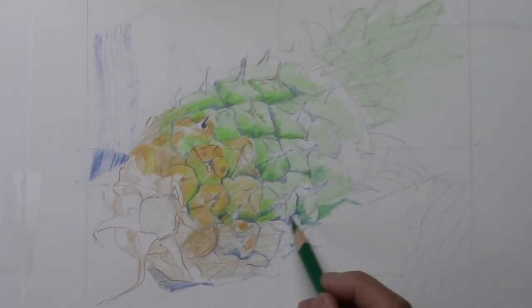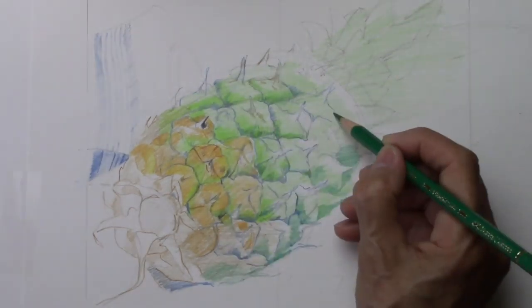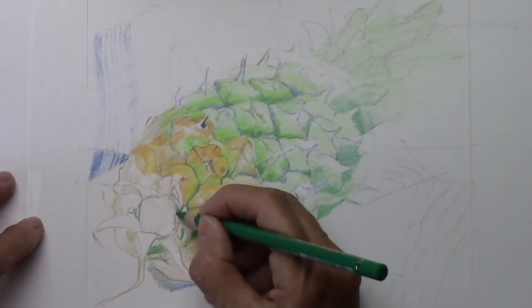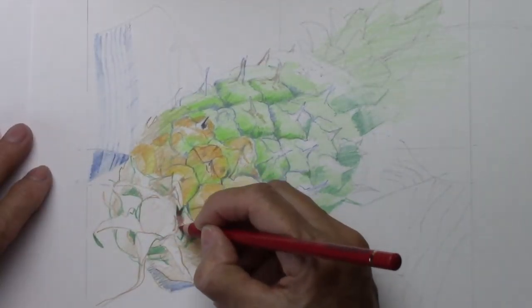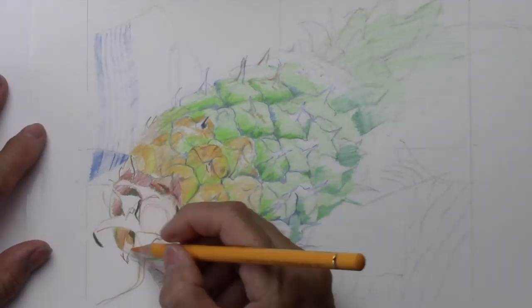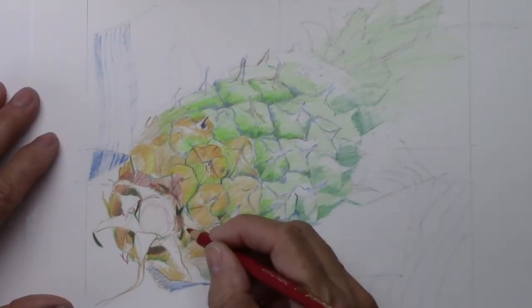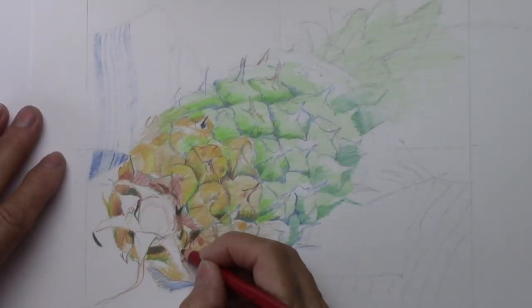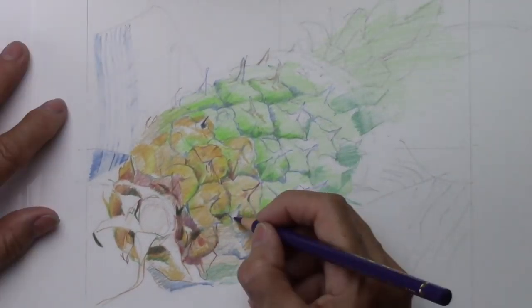You can still draw whatever you like and let your fantasy go wild. If this is all new to you, I would suggest starting with simple still lifes. The pineapple is not a simple still life, but if you have time and want to take on the challenge, please do — it is very rewarding.